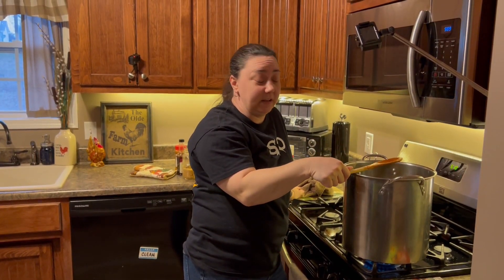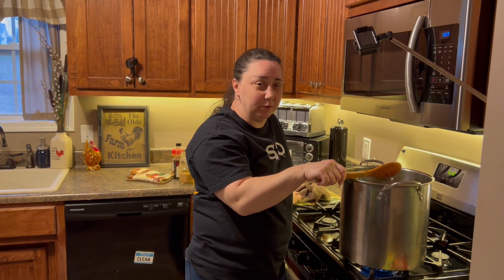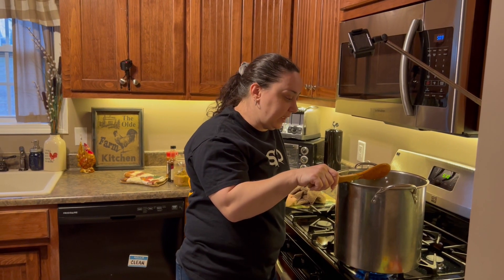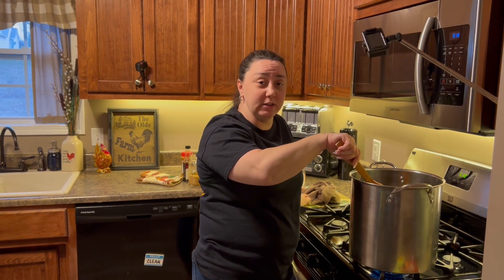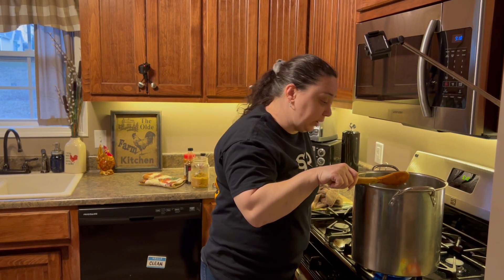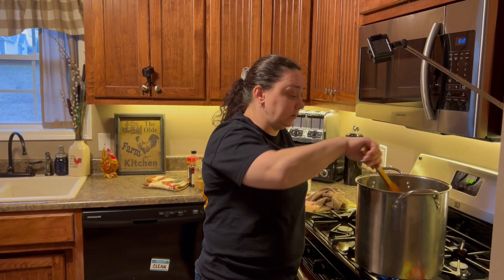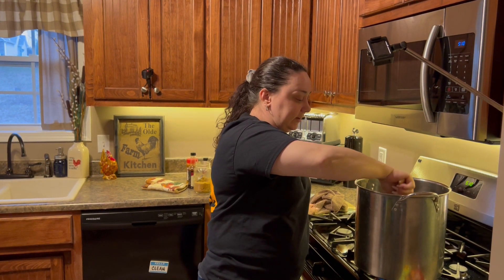That's everything — just let it cook on medium heat until it's nice and bubbly, probably about 30 minutes. You can do it in a crock pot too — I would cook it first on the stovetop and then put it in a crock pot on low and leave it until everybody's ready to eat. Probably a good half hour cooking on high and then a half hour on low letting it simmer. And that's it — you've got your beans.